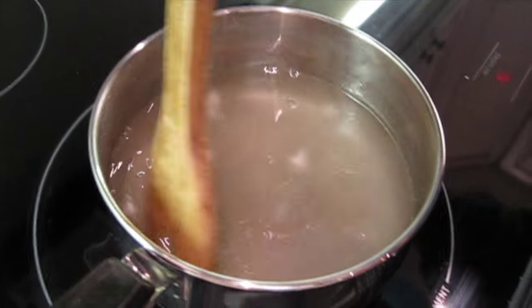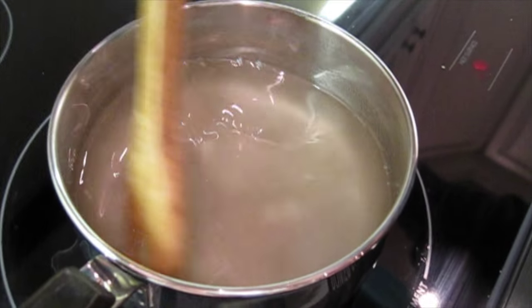When the water has dissolved as much sugar as possible, we call it a super saturated solution.